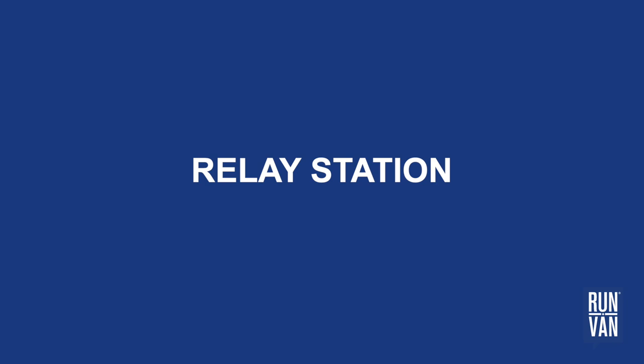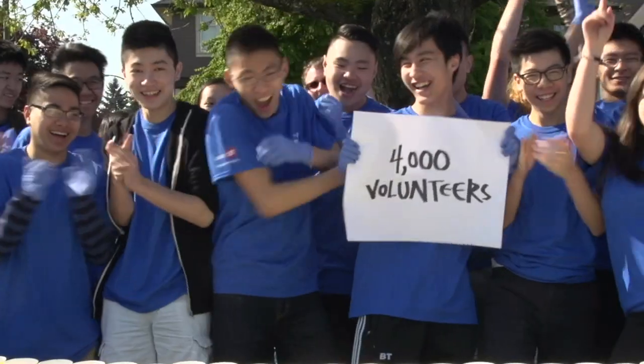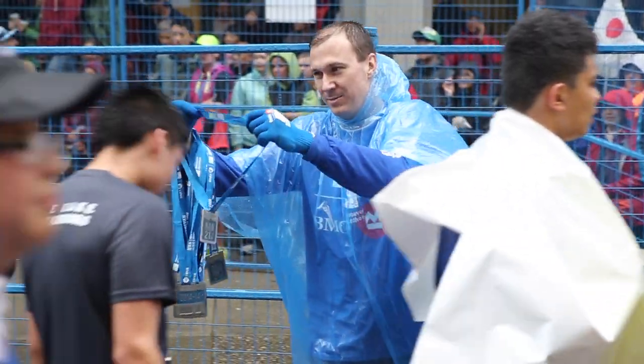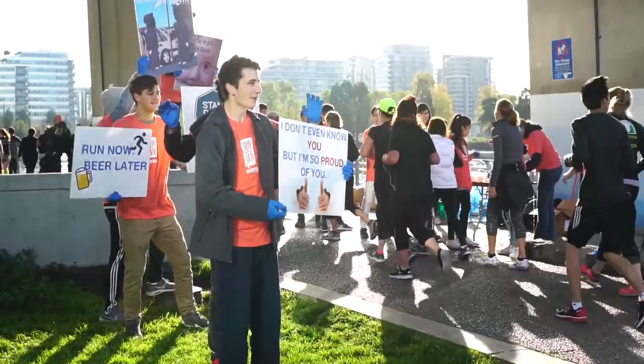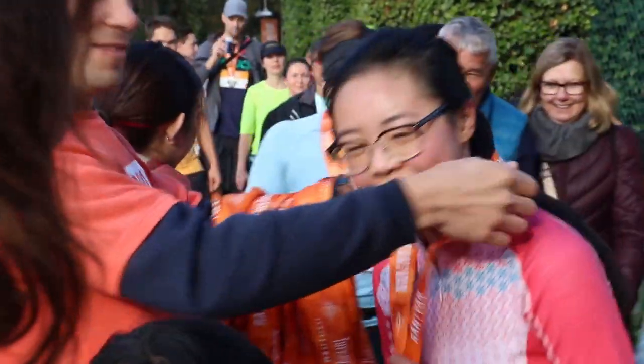Welcome to the RelayStation training video. Thank you for joining a team of nearly 4,000 volunteers who annually contribute to the local nonprofit RenVan. We hope you find your volunteer experience fun and rewarding. Your support helps inspire active lifestyles and is greatly appreciated. Thanks again for joining the team.